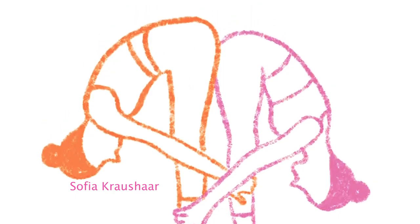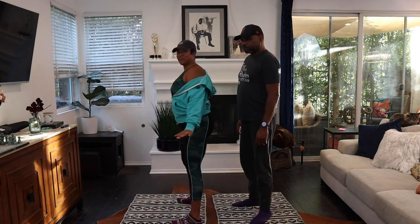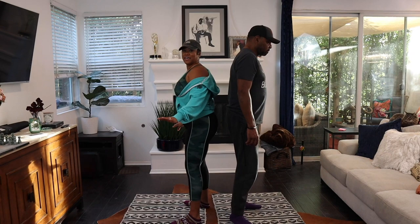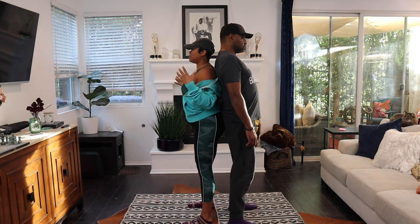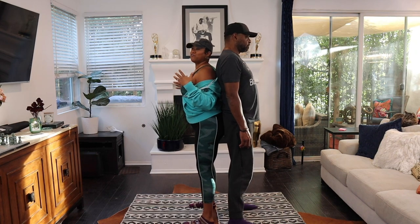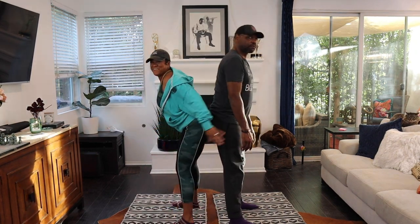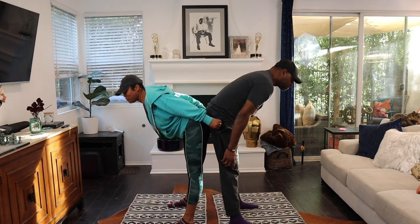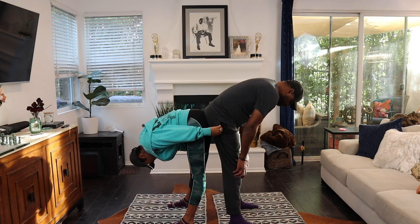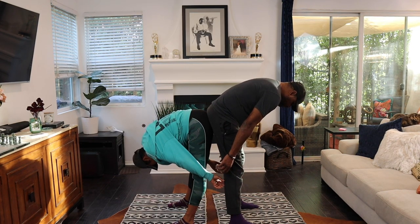The next one is called the standing forward fold. So literally, you turn around. And you're supposed to be supporting each other, so push back on my body — butt to butt, right? And then fold over. Okay, fold over. I got you. You're supposed to support each other. So fold over, right? And then I grab your ankle. I can't stretch like that.